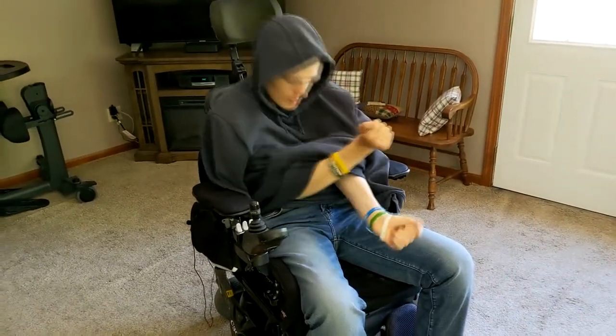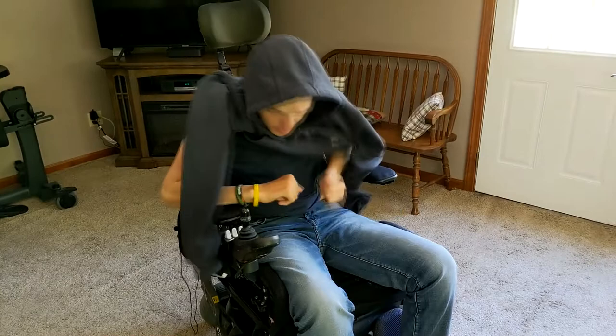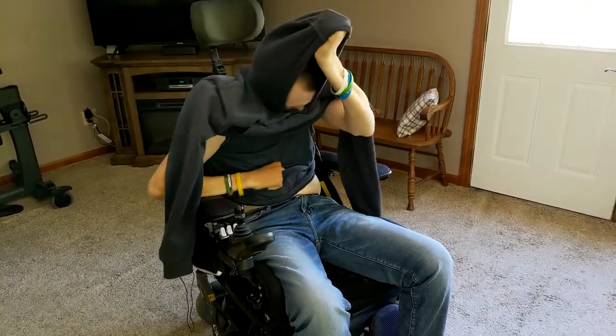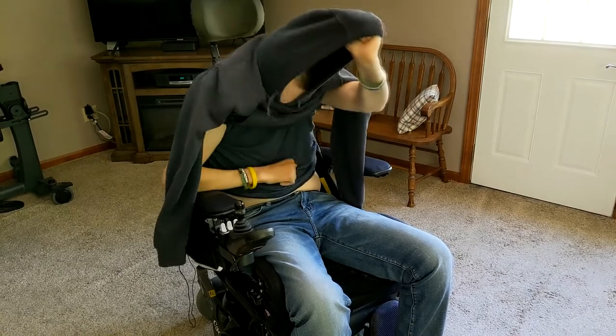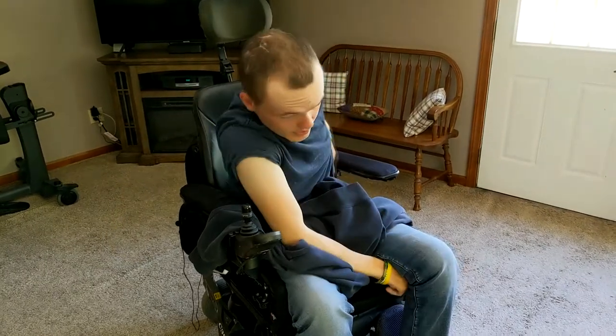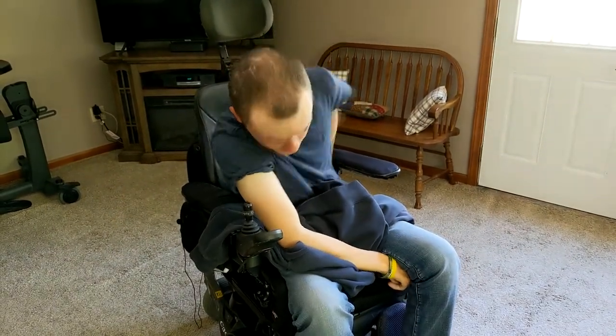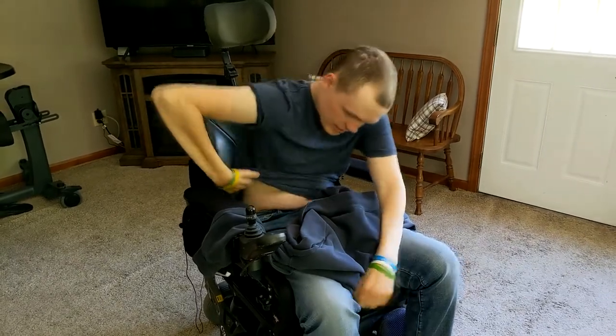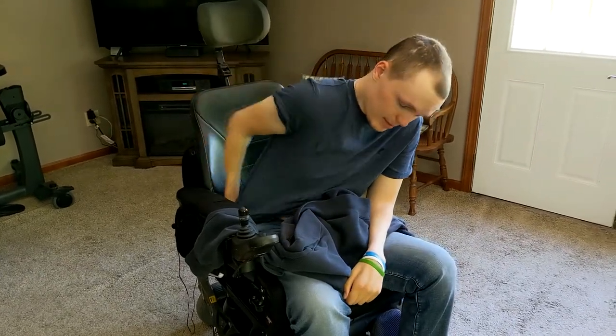Then I pull right here at the hood to get it over my head. After that I do the same thing I was showing earlier about pulling the sweatshirt down — I do the same thing with my shirt to straighten it out.